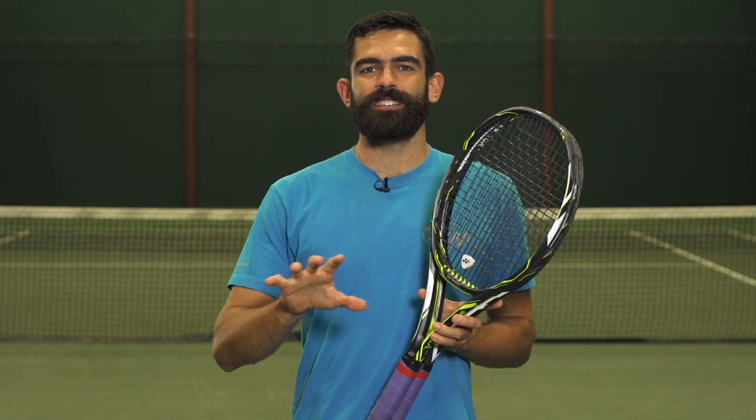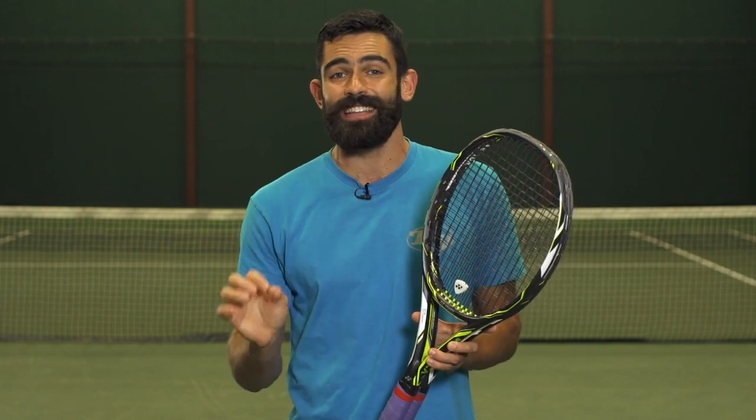For this playtest, Troy tested this string in his Wilson Blade 98 18x20. He tried both the 16 and 18 gauge right around 47 pounds. He also has the 15 gauge strung up in the new Wilson ProStaff 97S at around 45 pounds. I tested mine in my Yonex E-Zone DR 98, trying the 17 and 18 gauge both at 50 pounds. If you want to learn more, be sure to come to Tennis Warehouse or one of our official partners. Thanks for watching.